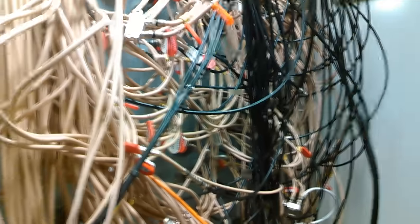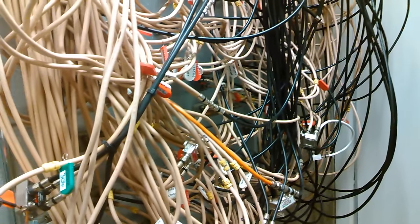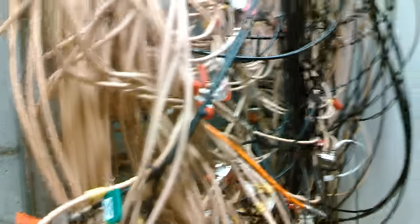Most people don't know about how cable television works. And this little rat's nest I got right here is one wing of our building. We have five other wings of our building that commonly look like this.